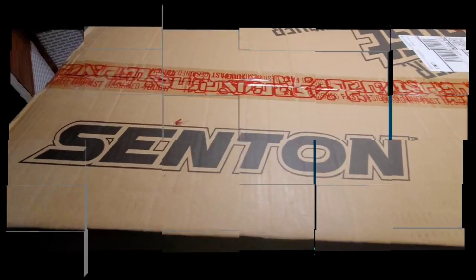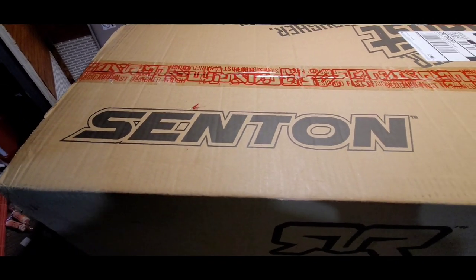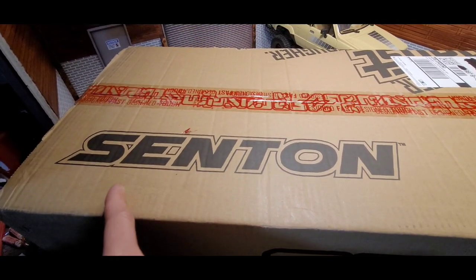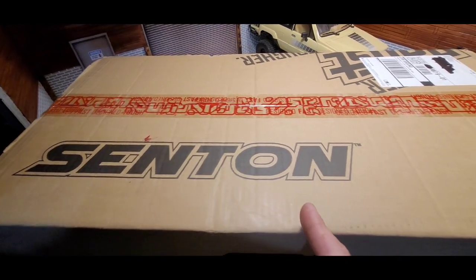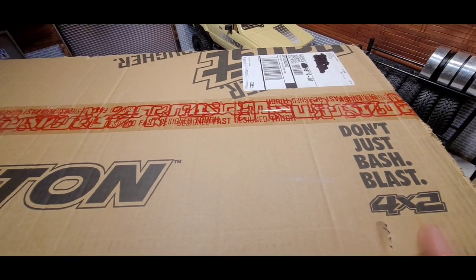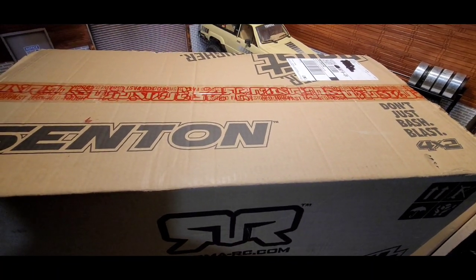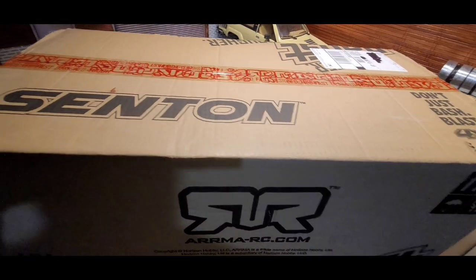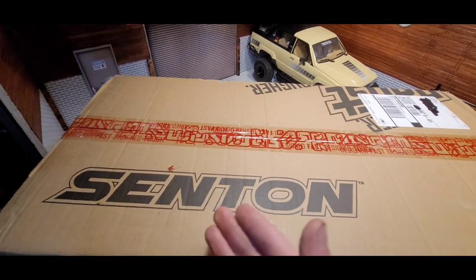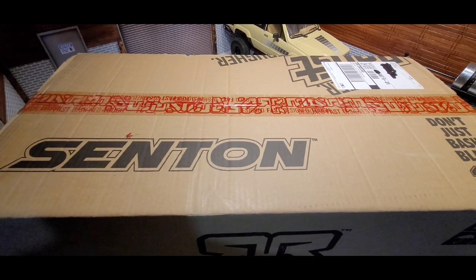Hey, what's going on? OZBOY81 here with a little unboxing. Got me the Arrma Senton 4x2 — that's okay, I'll eventually convert it into a 4x4.